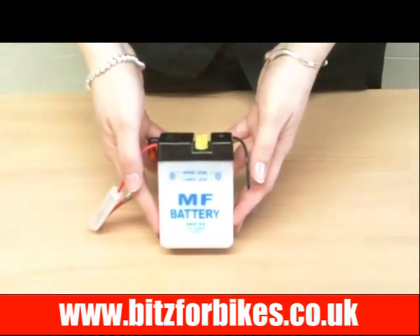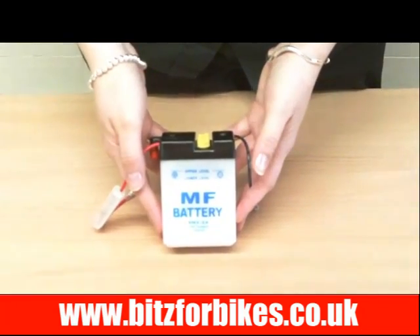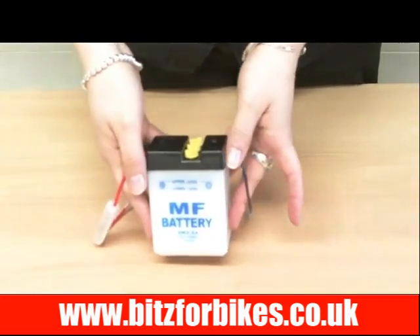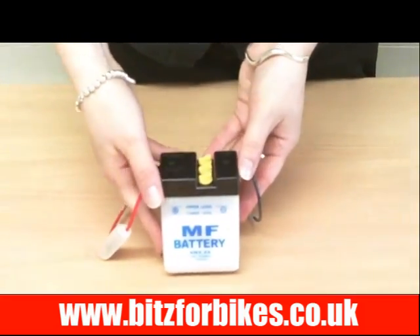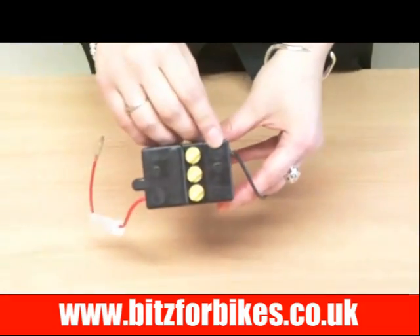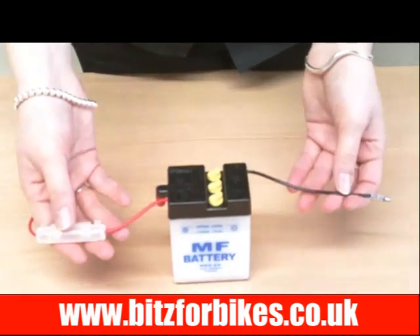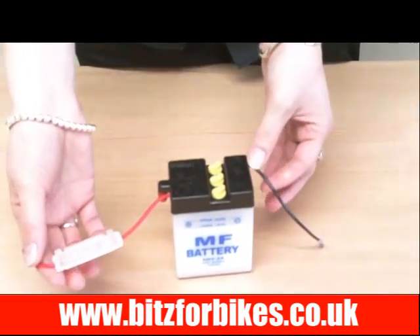This is a 6N2-2A battery, Bits4Bikes part number 706020. It's a lead acid battery with positive terminals on the left and negative terminals on the right. It has bullet connectors with the fuse holder on the positive connection.